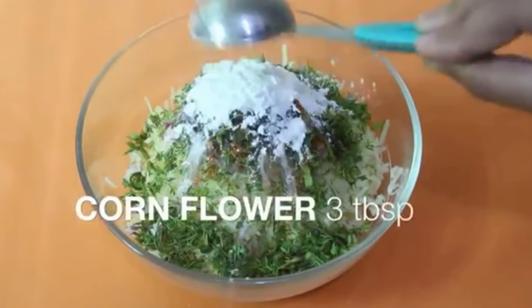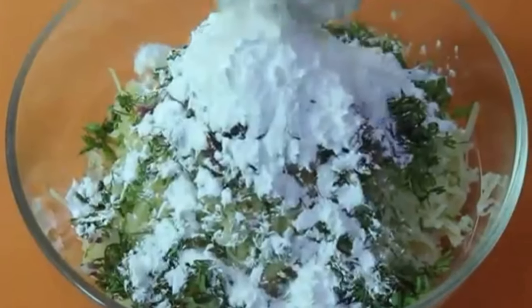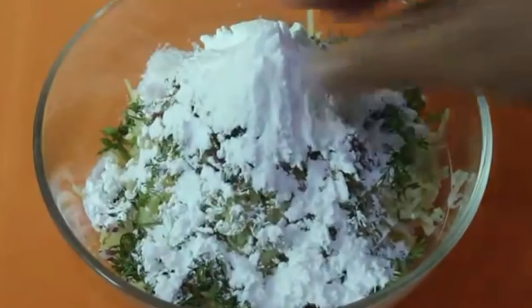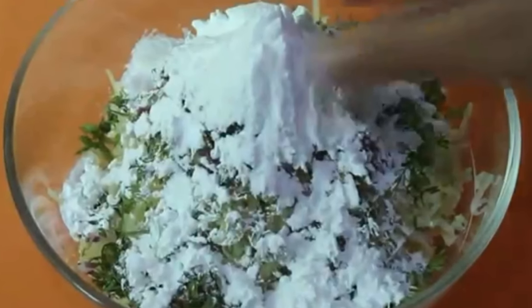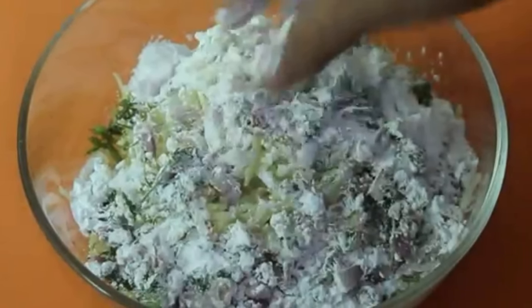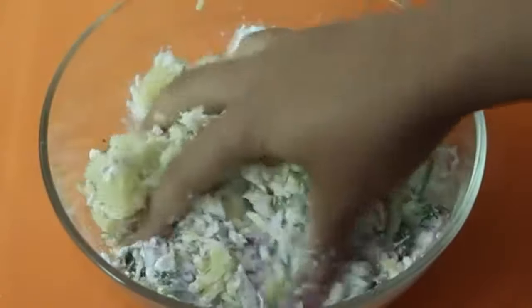It is very thick. We put a dish with no seeds. We put the mixture on their hands. Let's add jalapeños. I will leave the mix to mix.